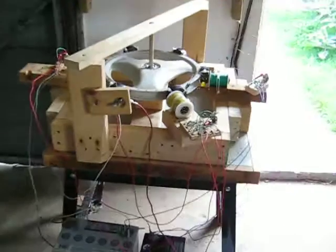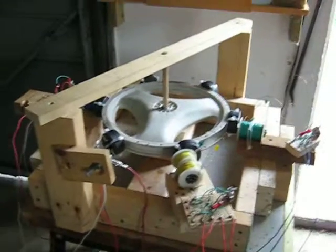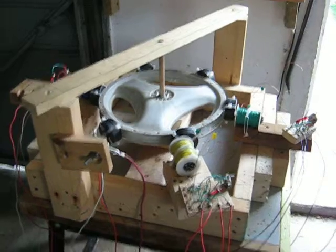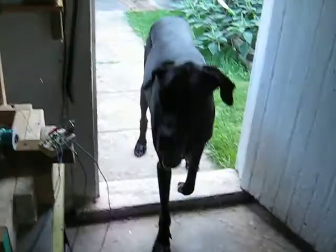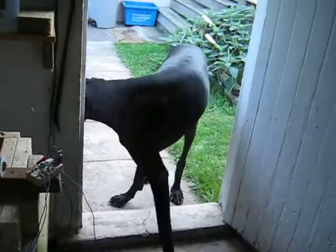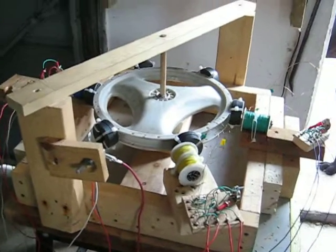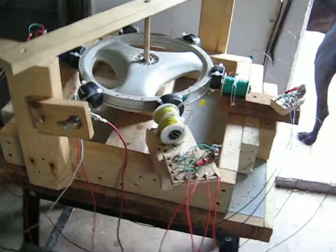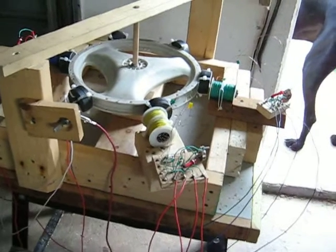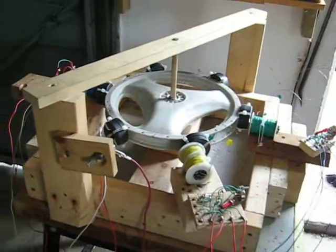Hello again, back on the Bedini Wheel here. I wanted to make this video to kind of explain a little revelation I had. It may not be a revelation to most other people. But after a year of monkeying with this stuff, it finally has sunk in about the Bedini circuit and coils to drive a wheel.